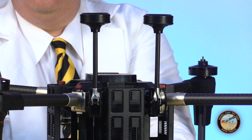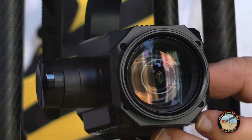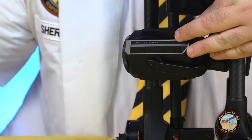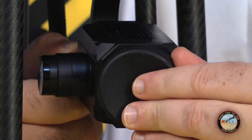The key feature of the Voyager 5 is a 30x optical zoom camera mounted on a three-axis gimbal. During transportation it's protected by a plastic sheath held in place by two connectors mounted on the limbs. The camera comes with a lens cap which I'd recommend you use when you're not flying.